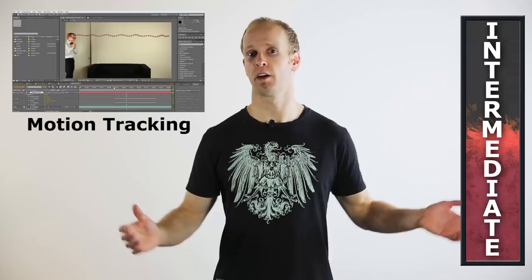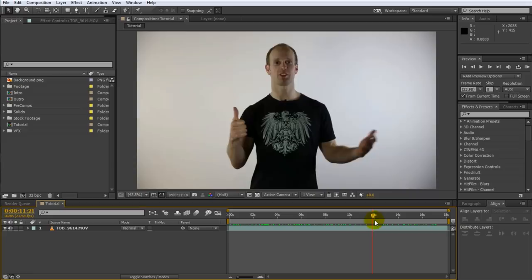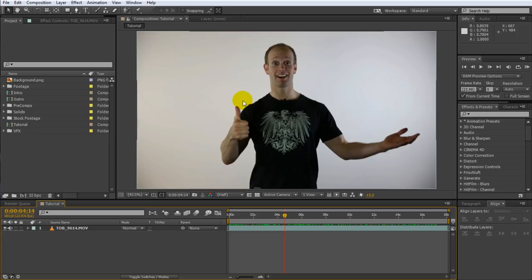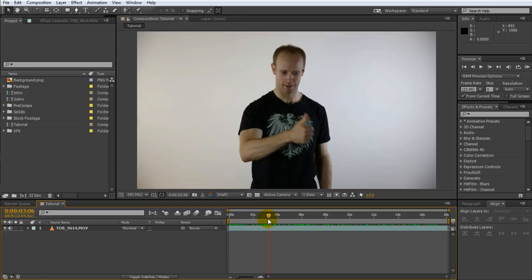Here is the clip we will be working with. You can download this video via the link in the description if you want to follow along. To attach a fire element to the tip of my thumb, we will first need to track its movement. Go back to the beginning of the clip and find the time when you want the fire to start appearing. I want to avoid the first few frames where my hand is still moving fast, simply because the motion blur is making my thumb too blurry and it will be hard to track. Open up the tracker controls by going to the main menu and selecting Window > Tracker.